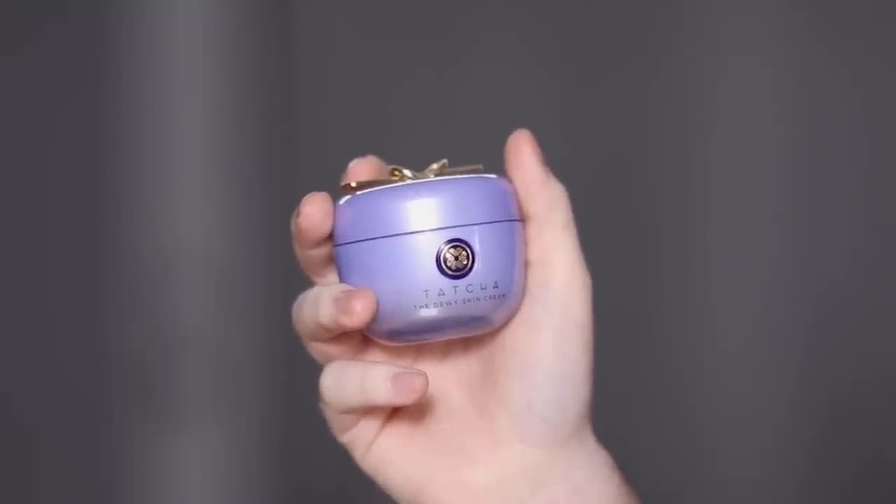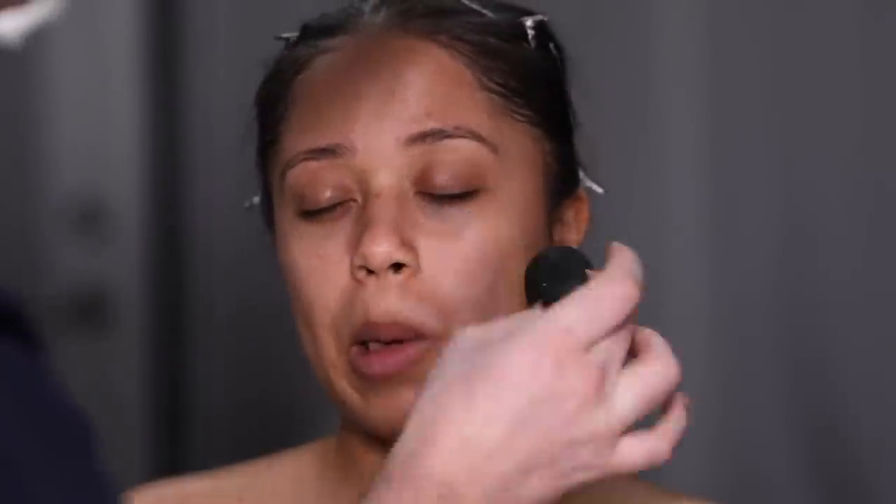To start off, I'm using the Dewy Skin Cream from Tatcha, and I put this on the back of my hand. I warm it up with the beauty blender and then apply it to the skin. I bring it down the neck, chest, and everywhere we're going to be applying foundation or any other products. I leave this on for about five to ten minutes before putting any other products on top of it.